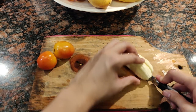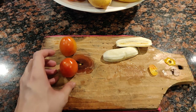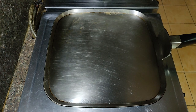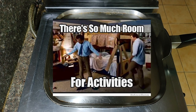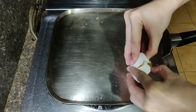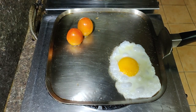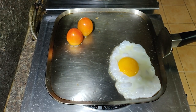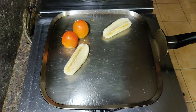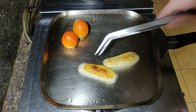Grab some tomatoes and remove the tops so we don't see them while eating — nothing against them, I just don't want to see them. In a large flat pan, fry your eggs and make sure they look nice and pretty. I've got enough space here, so I'll fry my bananas and tomatoes at the same time to save some time. Of course, you can do this all separately — it's just that my family is hungry and I need to feed them right now.